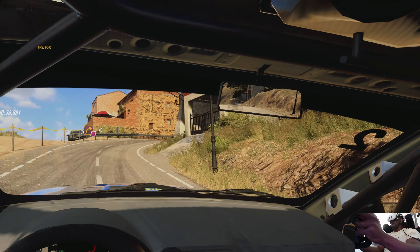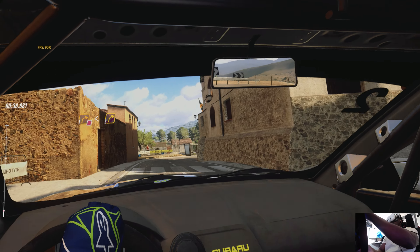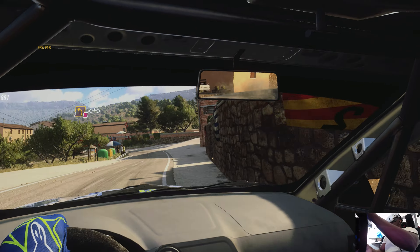Into 3 left, 30. 4 left, don't cut. 1 right, opens over a crest.